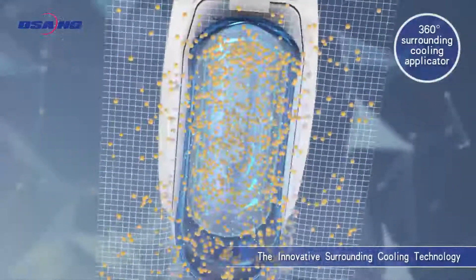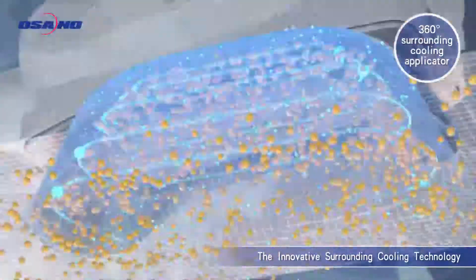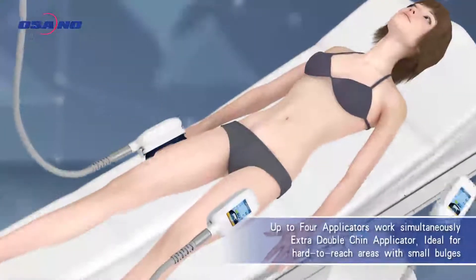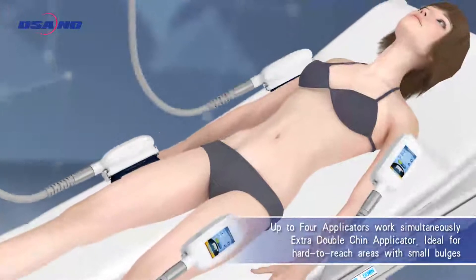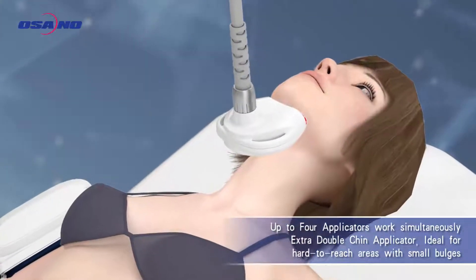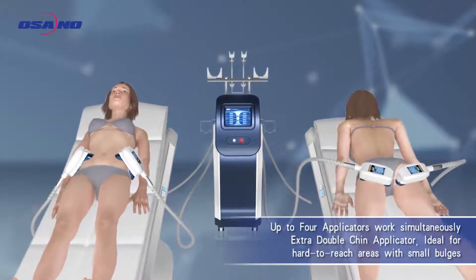360 surrounding cooling applicator designed with high conductive aluminum cup allows one, two, three, or four areas treated simultaneously, saving time and cost for both clinic and patients.